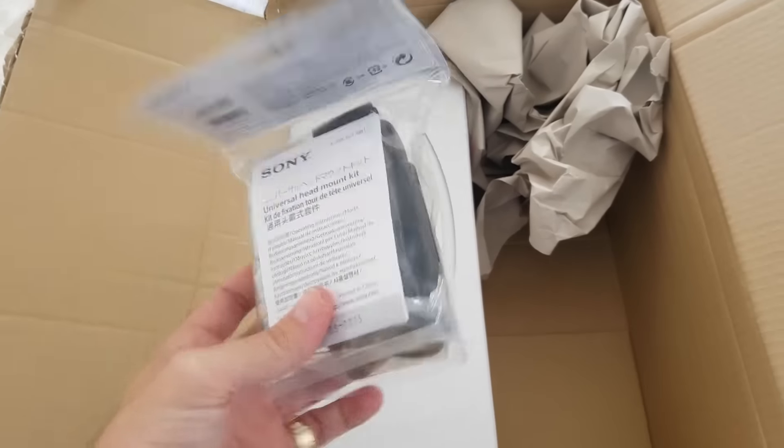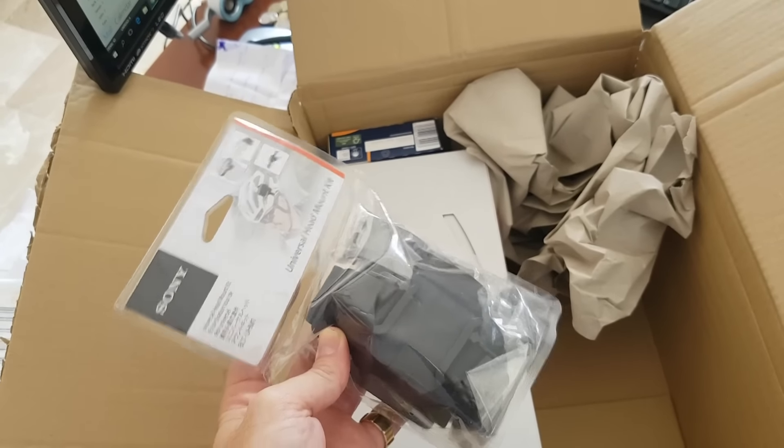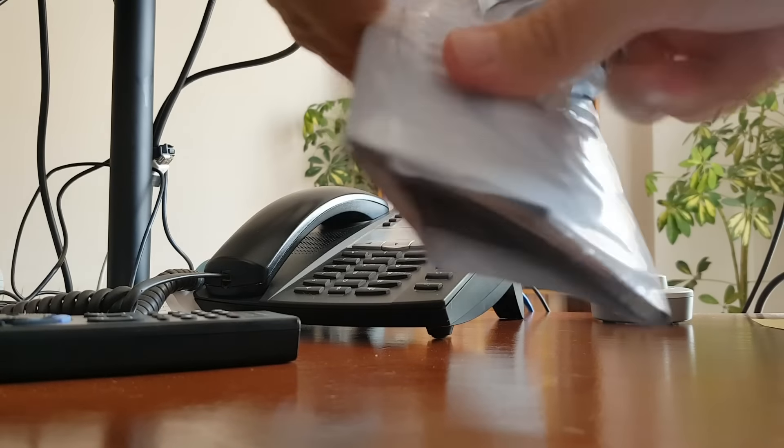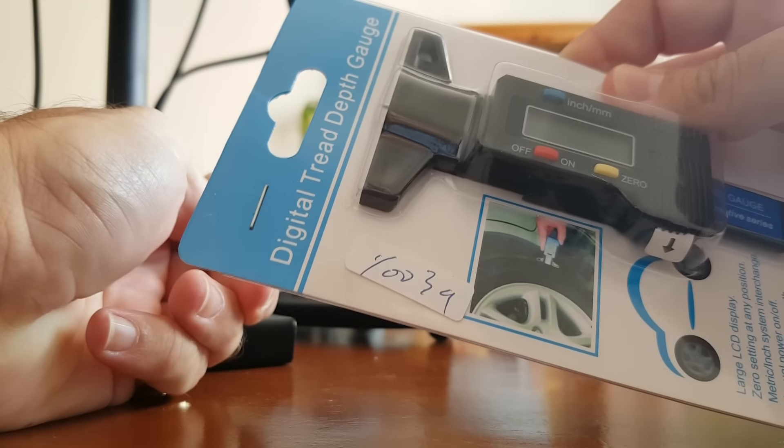There we go, look at this. Universal head mount, so I can do some point of view. There we go — digital tread depth gauge.